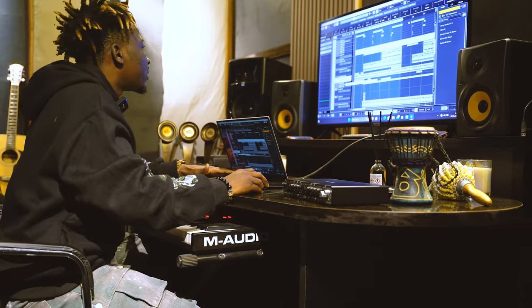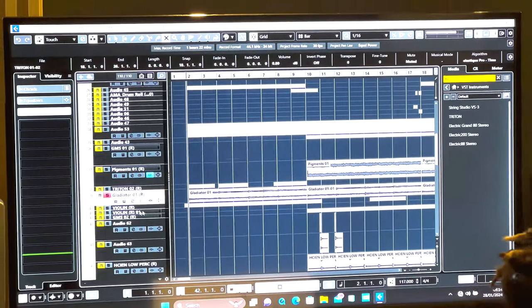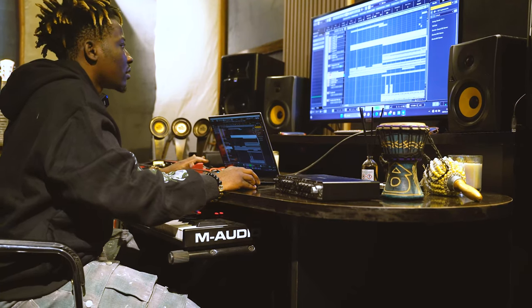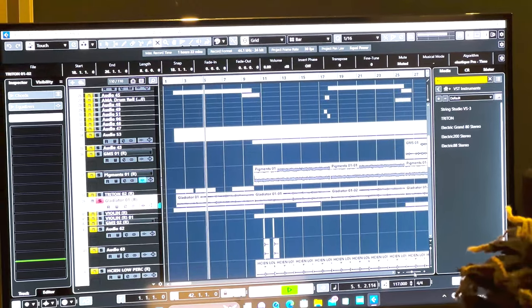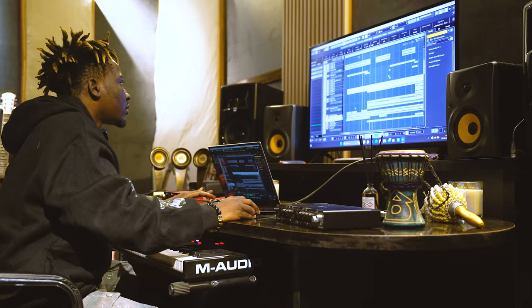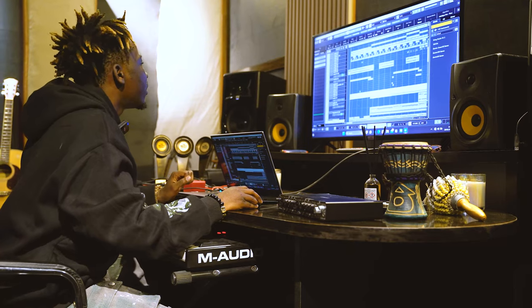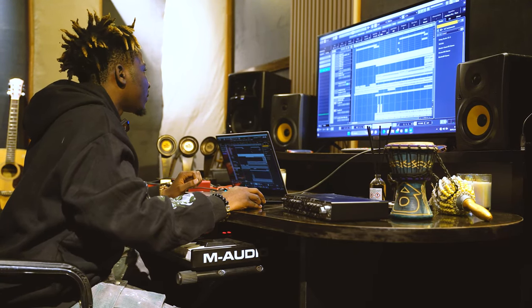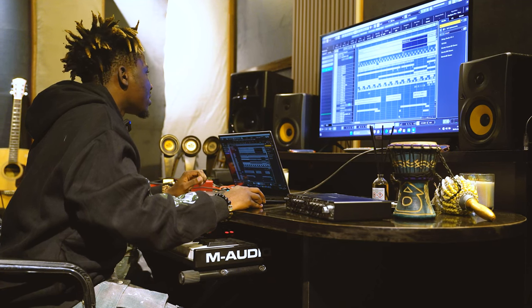First of all, I thought of the progression — that's what I started with. Then this is a synth bass from Gladito. After that I think what I played next was this.